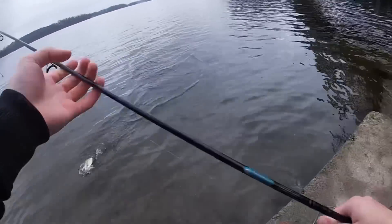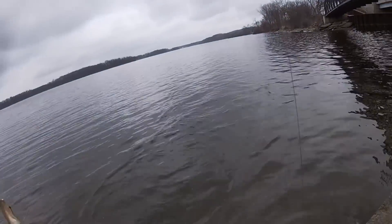Fish on! I don't even know how many casts in a row that is — it's a lot. A little better, about a 10-11 incher.